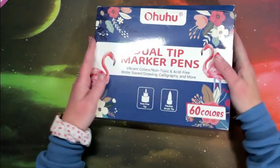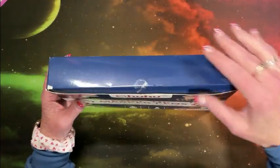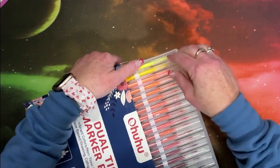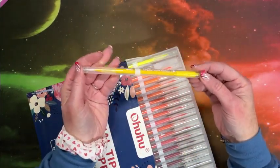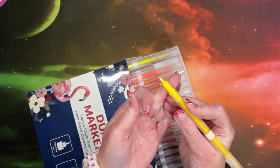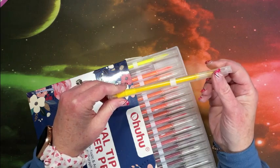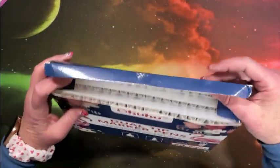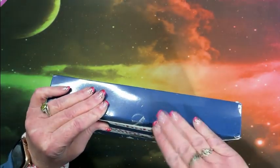Another video I did was these dual tip marker pens. We have a fine tip and the brush tip. I'm not sure if these are out there anymore because they are pretty much Arteza Twine marker dupes — they look pretty familiar. We have the brush on one end and then this ultra fine, almost like a plastic tip, exactly like Arteza's. I'm not sure if they're still available, but they're really nice. I really like them because I do like my Arteza Twine markers, and these look just like that.